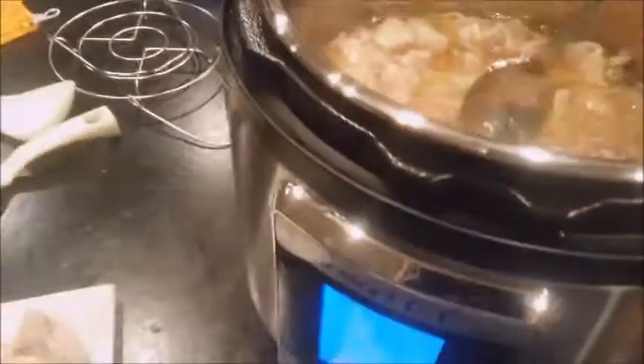It looks like it's ready. We're going to press that to release the steam. If you change your mind, you can turn that and it re-pressurizes, but that's releasing the steam. It's done cooking, so I'm going to pull it out and taste it. There we go — Instant Pot chicken.